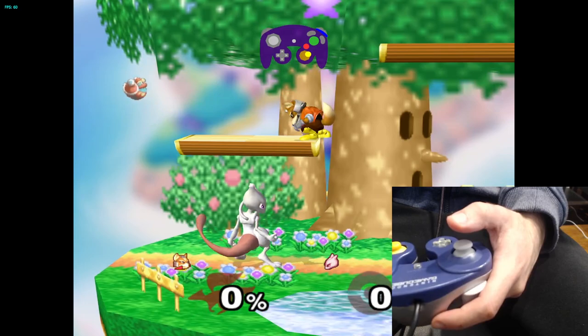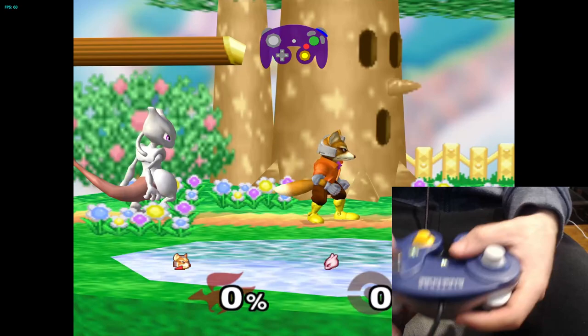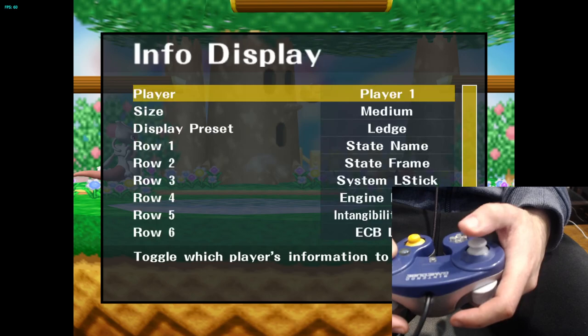These angles do not matter. After eight calibrations, these are all just shield drop, notch angle things — shield drop, Firefox angles, whatever. After that, you can check for yourself if it's calibrated by going to Info Display and setting the display preset to Ledge.